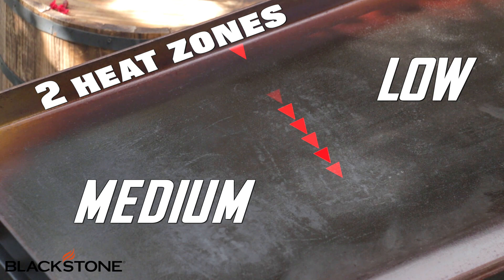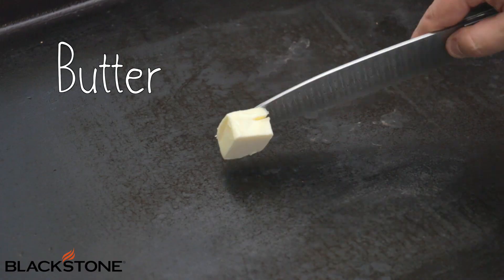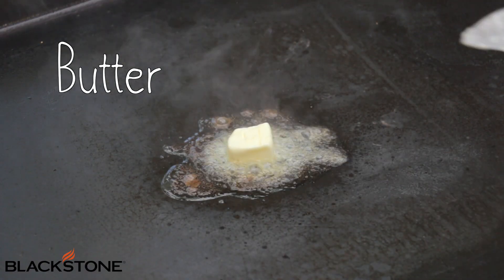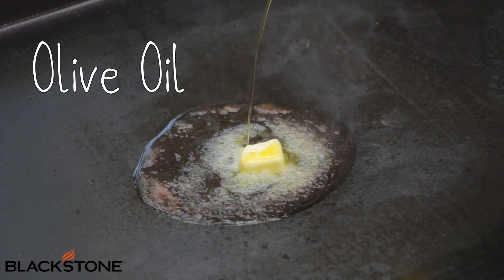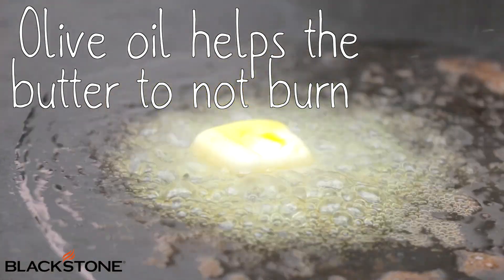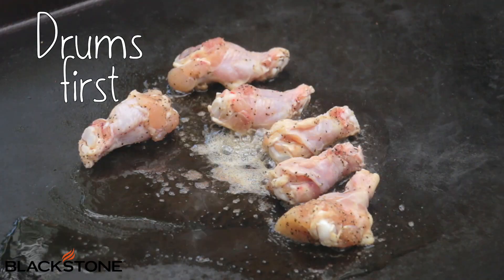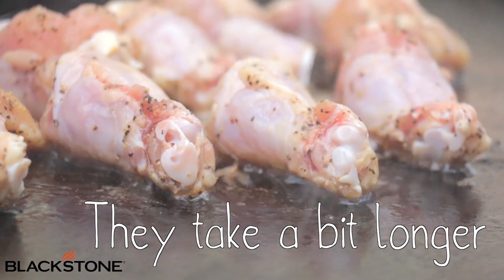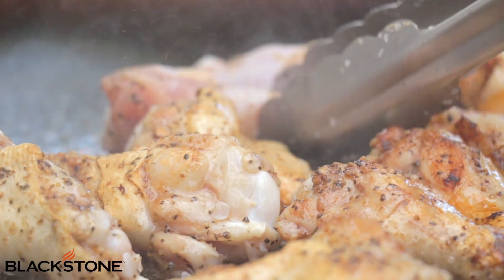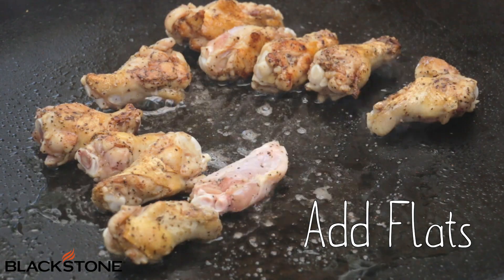It's been about an hour, and we're ready to get on our griddle. I have my griddle set to two different heat zones — medium-high on one side and low on the other. We're going to add a bit of olive oil and butter onto our medium heat side. Butter has a low smoking point, so we add the olive oil to raise that threshold, because butter has all that flavor but not if it burns. Now we're going to put our wings right into that delicious bubbly butter, adding our drums first because they take a little bit longer to cook. Once that skin gets nice and crispy, we're going to turn them and then add our flats.